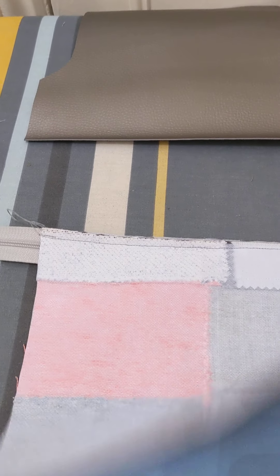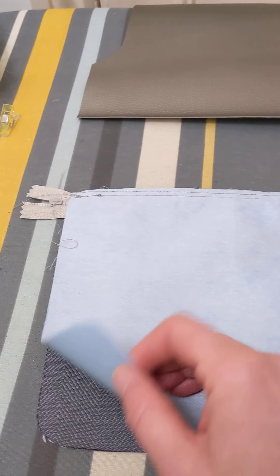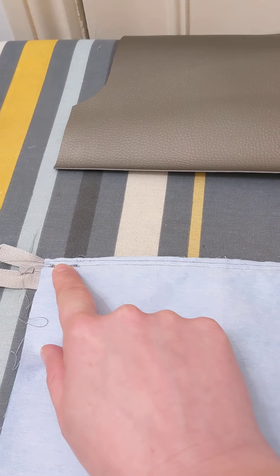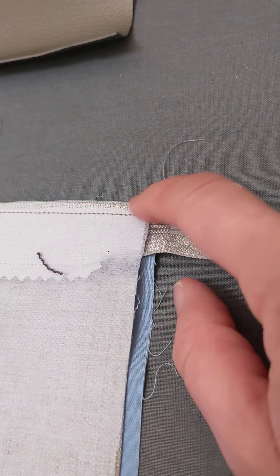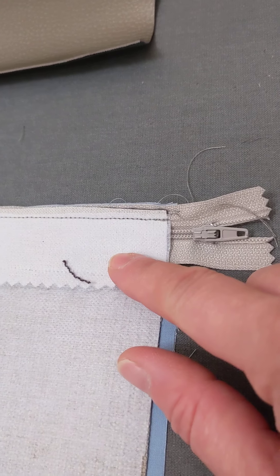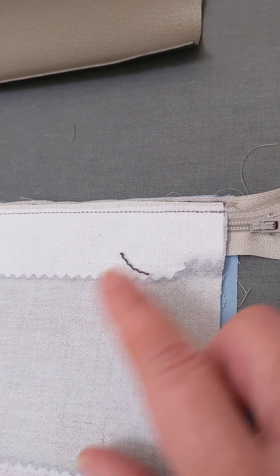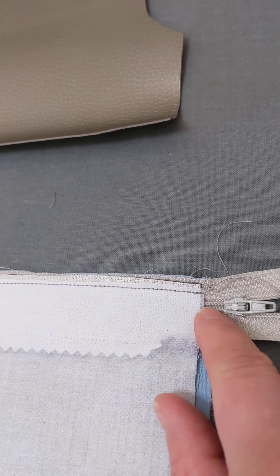So we attached the lining to the zip with a very small seam allowance — there's my very small seam allowance. Then we sandwiched the exterior fabric on top, so if you look at the side here, I've got my lining with one layer of stitching and then my exterior fabric facing with the wrong side facing up, and that's now stitched but closer to the zip.